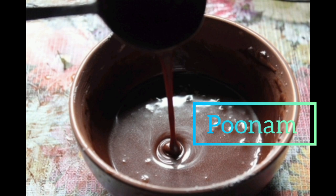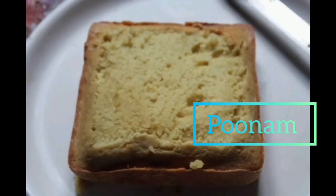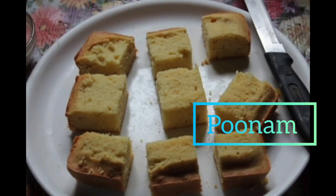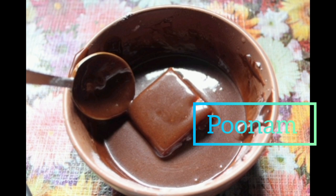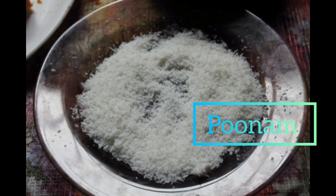My cakes have cooled down slightly and I've cut them into squares. My syrup is still slightly warm and I also have some medium desiccated coconut ready. With clean hands, you will dunk your cakes into the sauce and then coat them with a little bit of coconut.